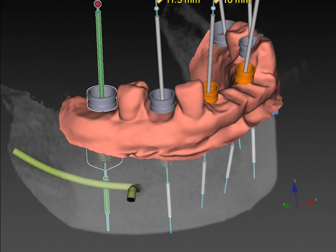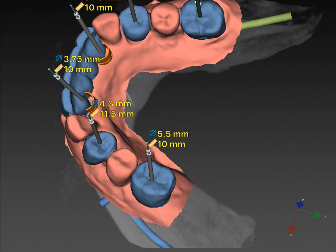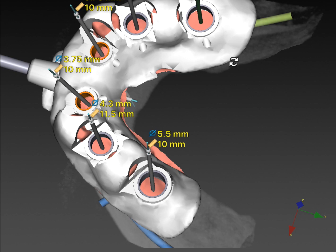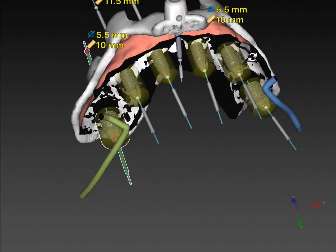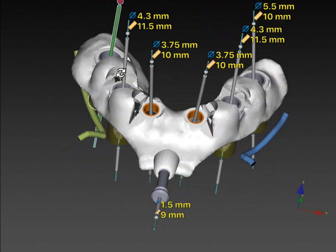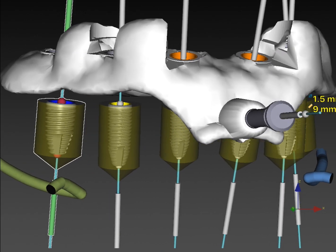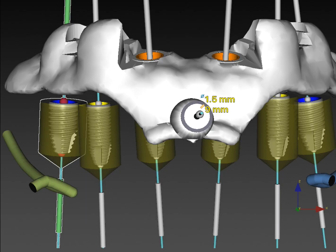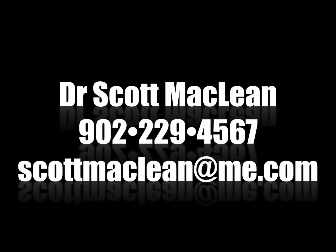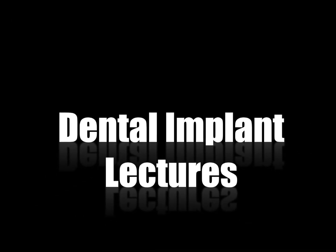This is an immediate case with full arch clearance, idealizing the prosthetic space, staying away from nerves, and positioning for a screw-retained bridge coming out the central fossa. On zirconia bridges I'll come out the central fossa — unlike an all-on-four approach — because it's a monolithic structure. The position will be tweaked with angulated screw channels on the zirconia bridge. This implant video has been produced to help you understand the benefits of dental implant guided surgery.